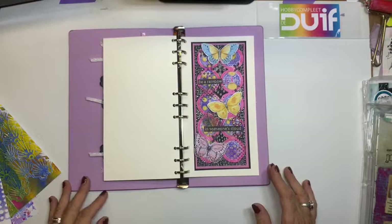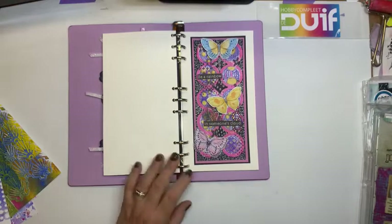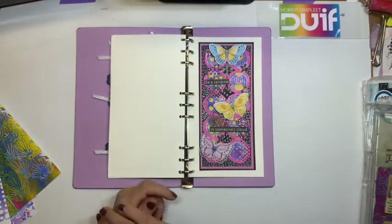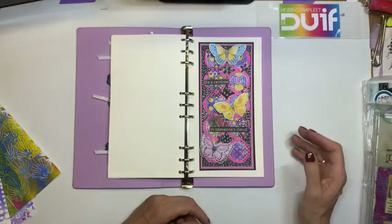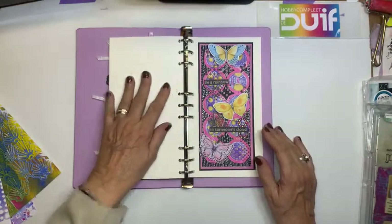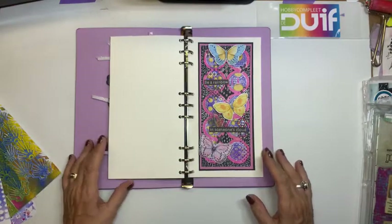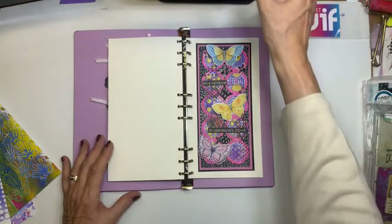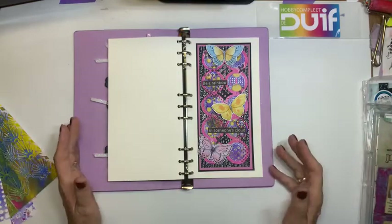Dus we gaan lekker aan de gang. Ik ga je verschillende dingen laten zien. Het is wat mij betreft niet echt een nieuwe techniek. Het is een techniek die ik al vaker heb gedaan, maar dan met alcohol inkt. En ik dacht vandaag: ik ga het eens doen met acrylverf in plaats van alcohol inkt. Want alcohol inkt en ik zijn op de jellyplate niet de allerbeste vriendjes. Het lukt me wel, maar daar heb ik collega's mee die dat veel en veel beter kunnen. Dus vandaar dat ik het lekker met acrylverf ga doen. De resultaten zijn anders, maar ook leuk.